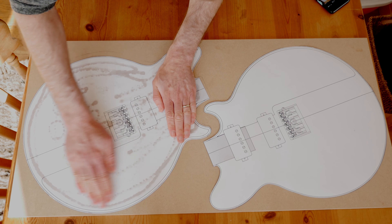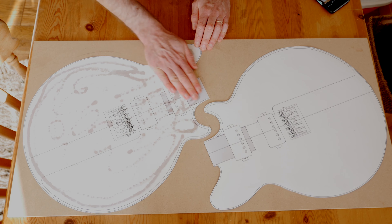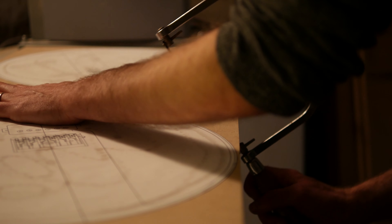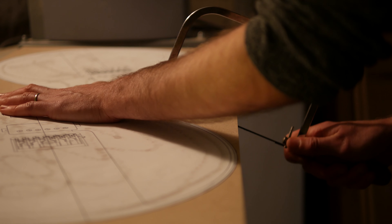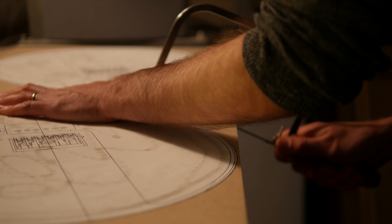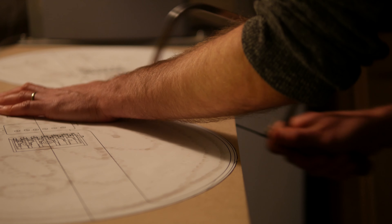One thing I hadn't paid much attention to was the proximity of the two templates on this sheet. You can see it's quite close between the two lower horns, and it turned out that before I could take anything to the bandsaw I had to separate these with my coping saw — an old knackered piece of equipment with a very blunt blade — so it took me a good while, but I did manage to separate them eventually without cutting into either template.